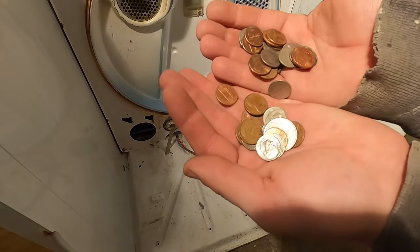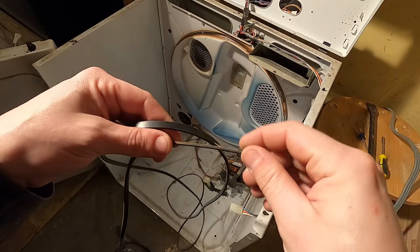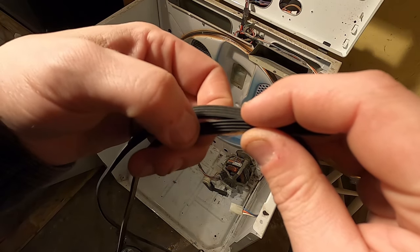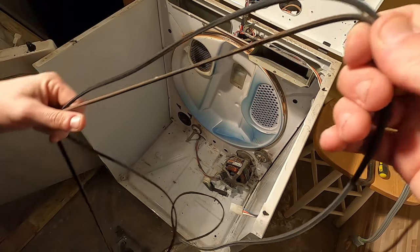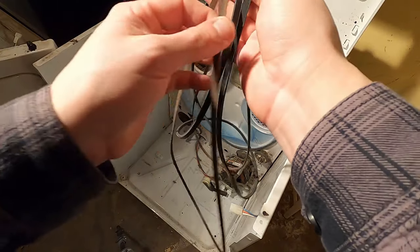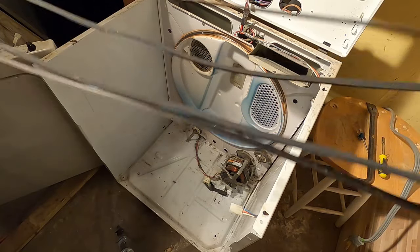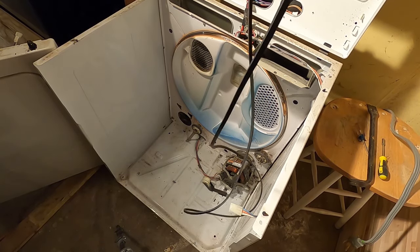I found two dollars and 31 cents, so another five bucks and I've got myself a belt. I got my new belt in the mail — you can see it has the same number of ribs. The old one has a lot deeper ribs, which makes sense because it's older and gets worn out. I'm just going to match up the length. It's going to be a little shorter than the old one because the old one got stretched out over the years.